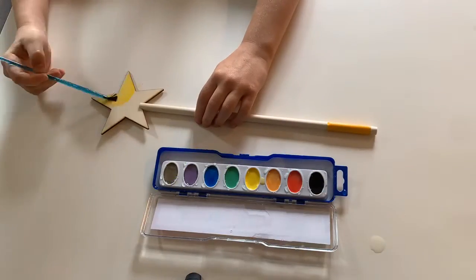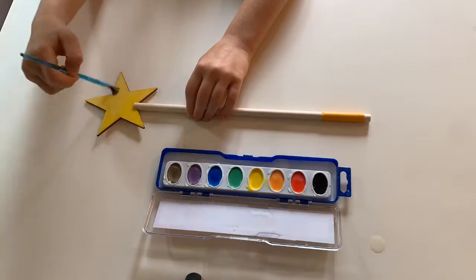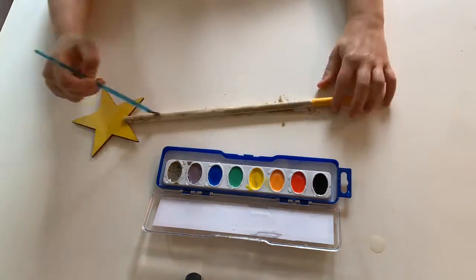The first step for this project is to make sure that your watercolor palette has been run under the faucet. Make sure that every color is wet. Now paint both sides of your wand. Make sure that they're colorful.